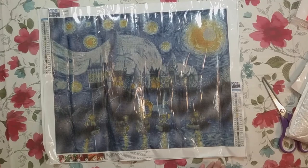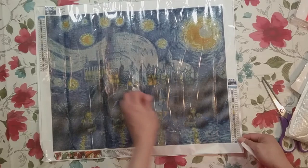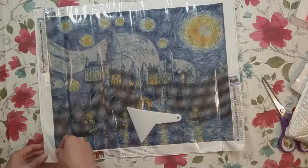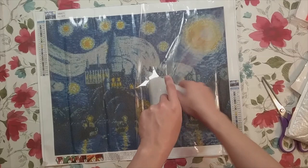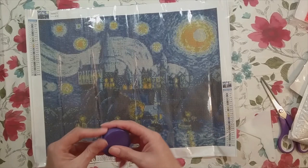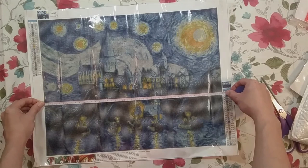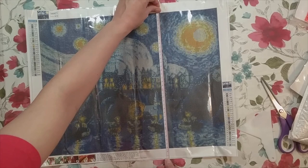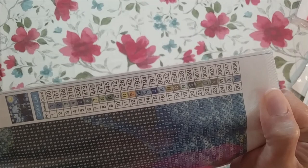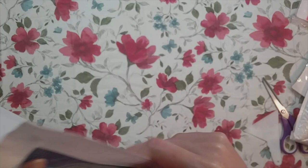So the image is a Starry Night Hogwarts castle. I actually did this same image last year as a 25 by 35, and I kind of wanted to try it a little bit bigger. So this is a 40 by 50. I'm just trying to flatten out the canvas. Let's measure it — it's about almost 45, really close to 45 by 35, so it is a little bit smaller than a 40 by 50. But hey, there's DMC numbers! I'm getting too excited about DMC numbers.